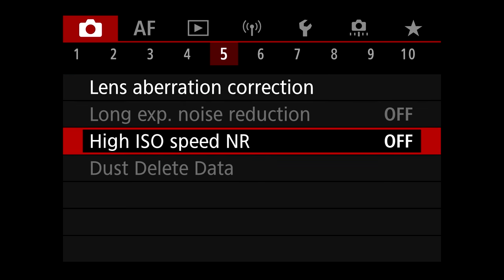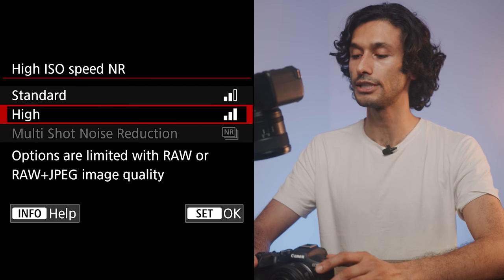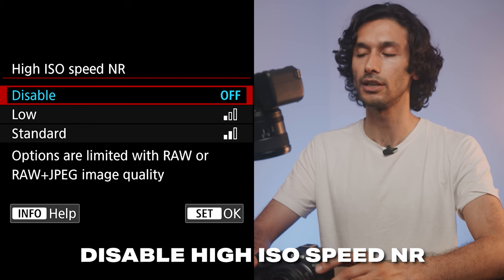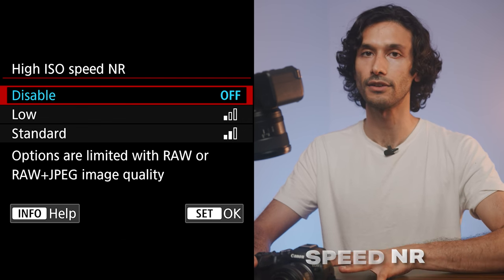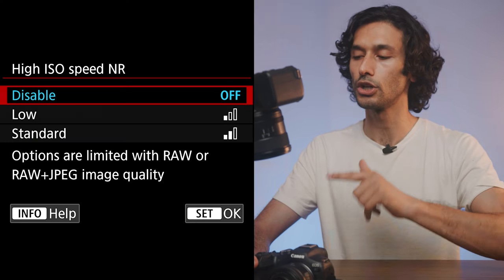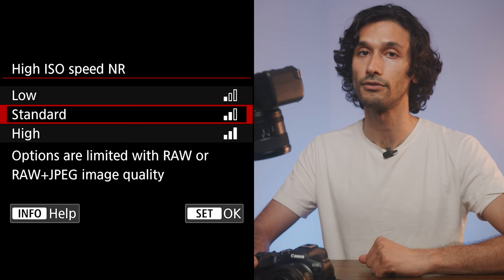On page five, you'll see High ISO Speed Noise Reduction with options for low, standard, and high. I recommend leaving this completely off — the Canon R7 already does a good job with noise, and if you want to edit later you can do it in Lightroom or Photoshop. But if you're consistently getting noisy images, set it to standard or high and play around with both.